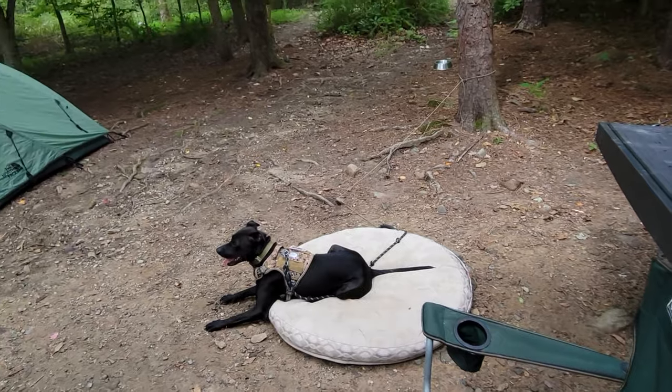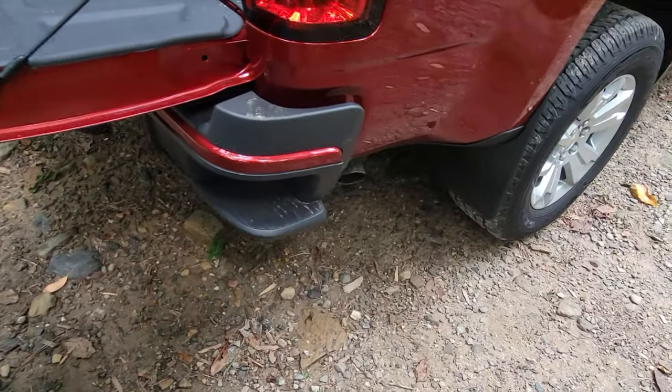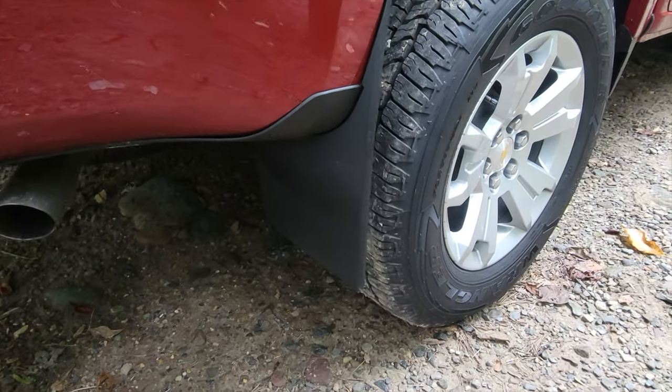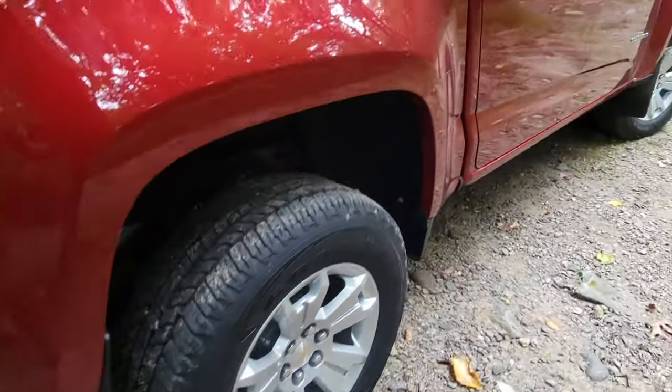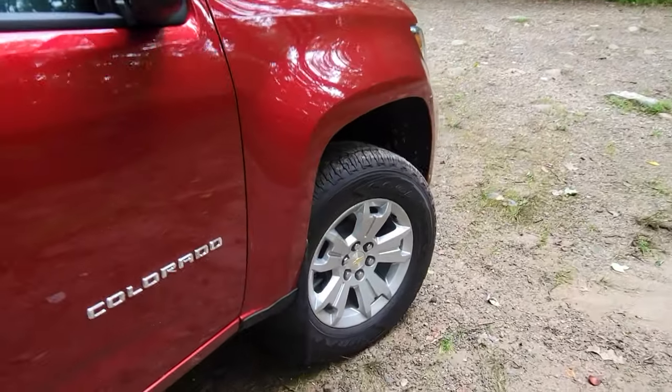They had protected my truck in the past from rocks and of course from mud and other debris, snow, and things of that nature. So I knew I wanted to add these to my new truck, and once again I was not disappointed — not only do they do the job, but the construction is excellent.